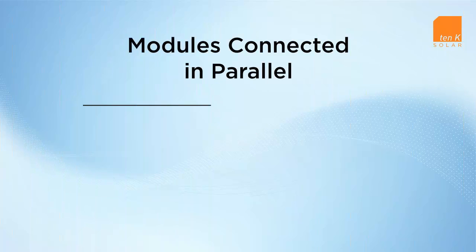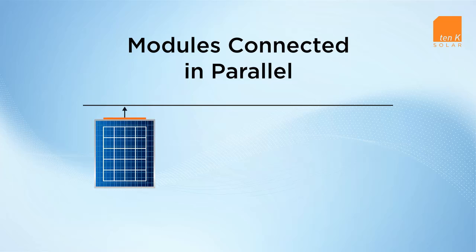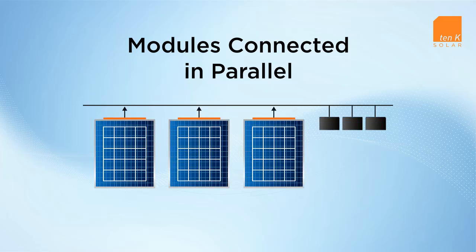In RAISE systems, RAISE modules are connected in parallel to the low-voltage RAISE inversion bus by means of a utility-grade conductor. This parallel connection ensures that energy from productive modules always reaches the grid uninterrupted, even if others fail.